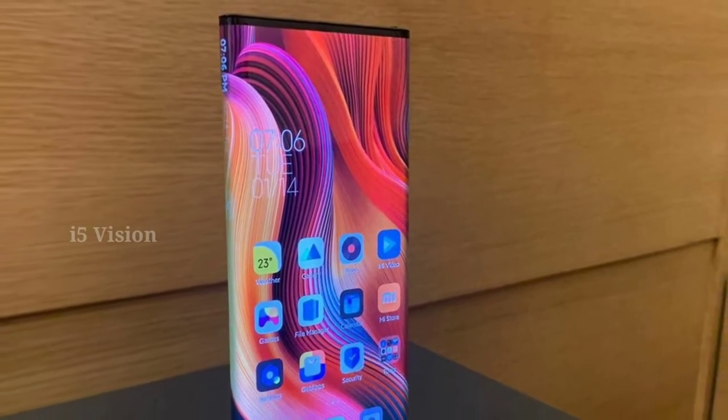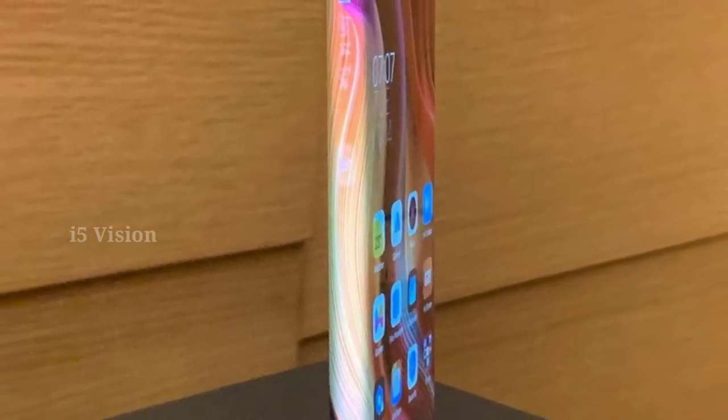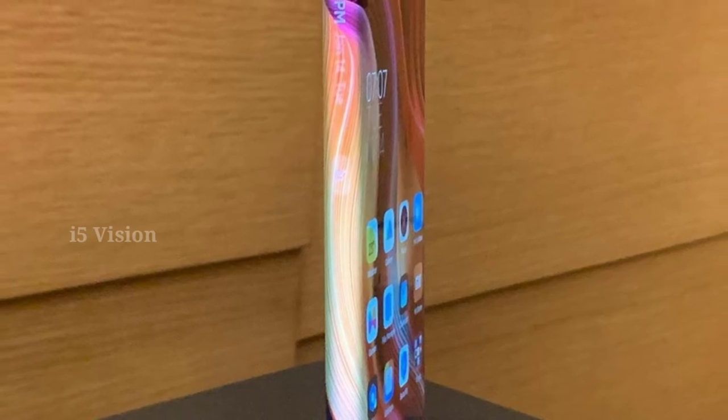If you have a full view display, you can use a touch sensor and volume control. If you have the usage of this phone, you can use a foldable phone. You can use a full view display in the back.